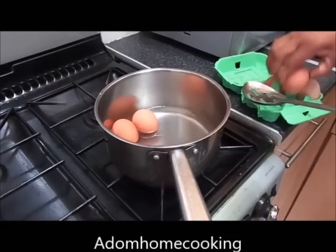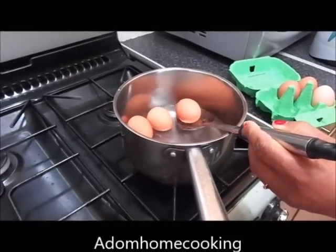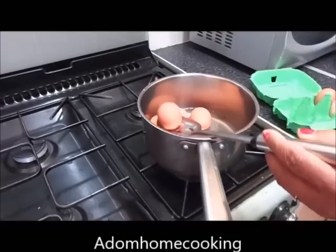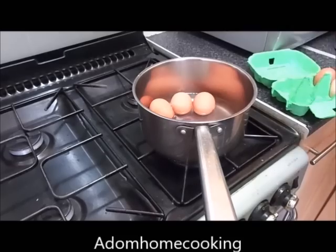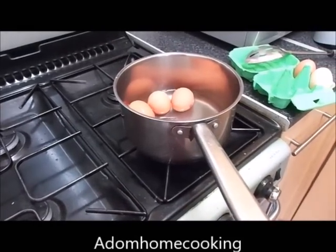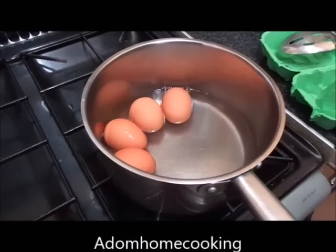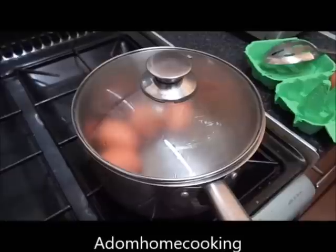Cover the eggs halfway with the water. This is my four eggs which I drop in gently because I don't want them to crack. I cover it halfway with the boiling water.